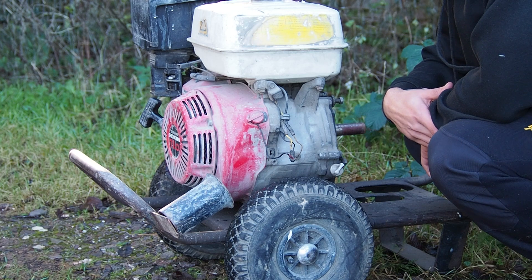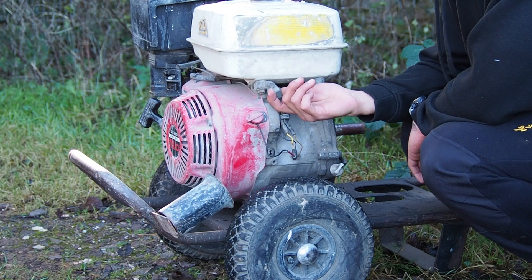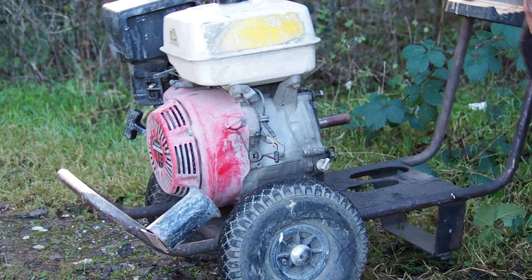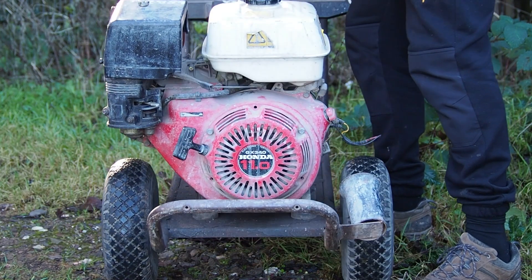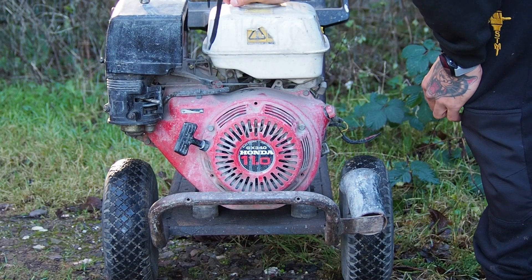I've ordered a new switch, and this is the oil alert sensor — sometimes these can be gone, and then it doesn't communicate properly. But it's a bit smoky as well, so I think I will take it apart, take it off, and have a look to see if there are any leakages or whatever.